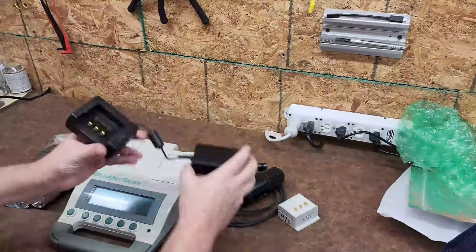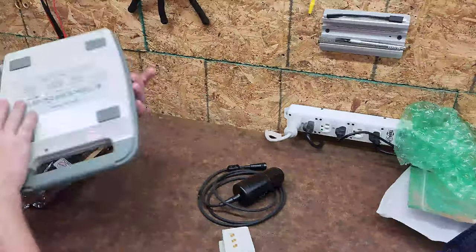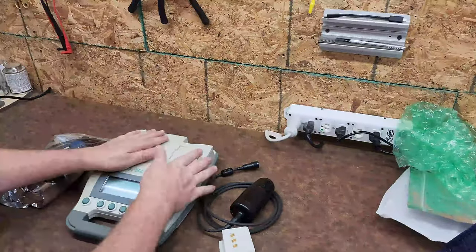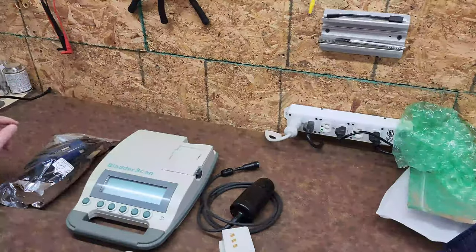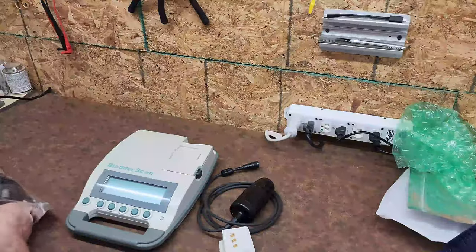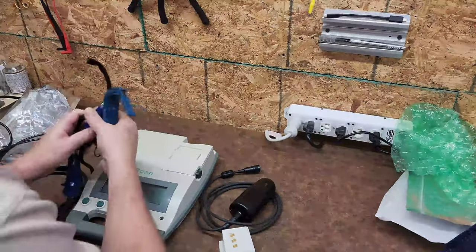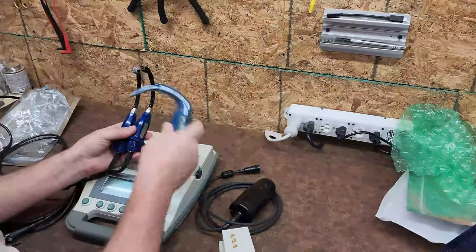I have the battery charger, one battery, and the probe. The probe does have some visible damage and the bladder scanner has some visible damage too, but I bet I can still get them up and running. That's very cool.